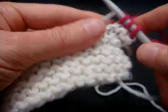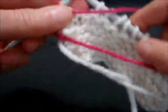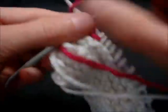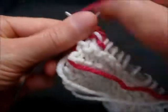We're going to knit three stitches again, turn the work, slip the first stitch to the right-hand needle, bring the yarn around to the front, and purl the next two stitches.